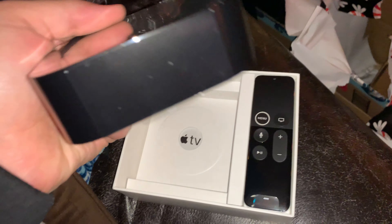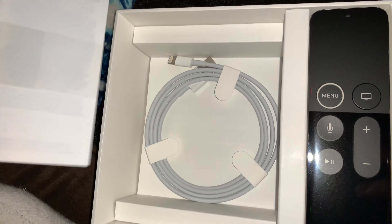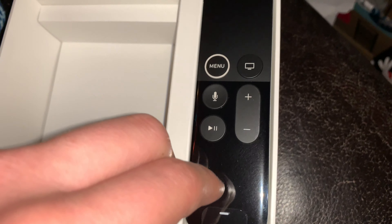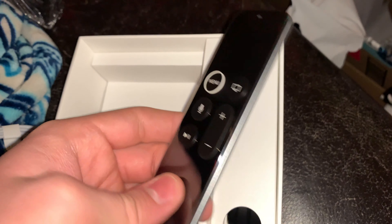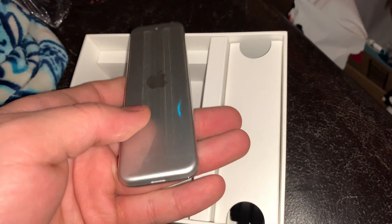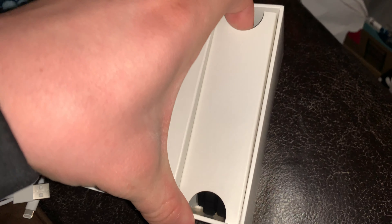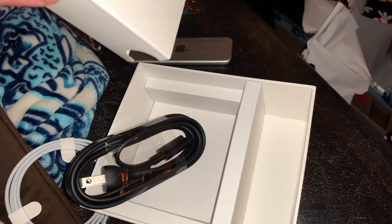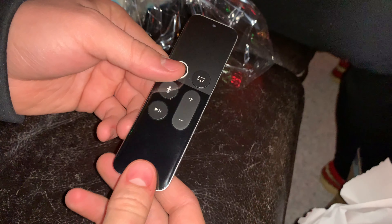They do come with the lightning cable now because the new Siri remote charges with lightning. As you can see here, that is the new Siri remote — not really new anymore, it's been out for about three years, but new to me because I had the third generation before. One thing I was very happy to see is they did keep the black power cable; I thought they would have switched that to white.